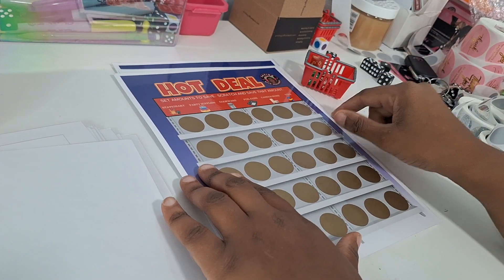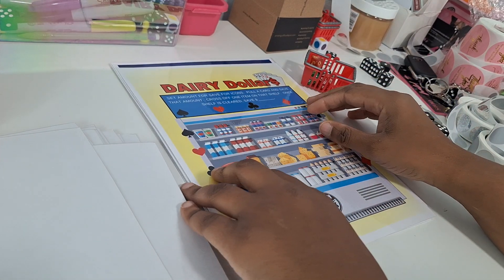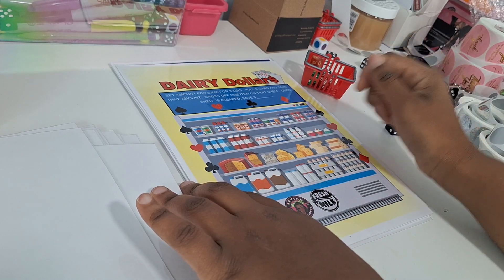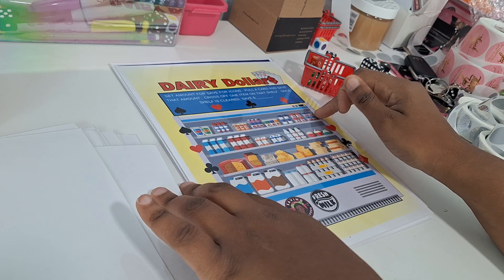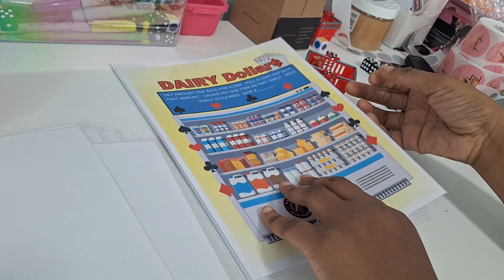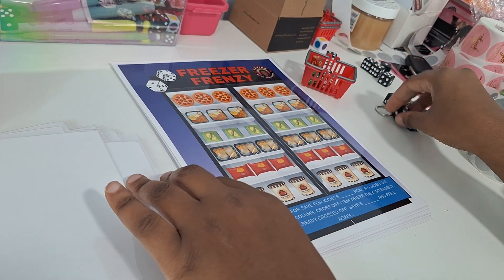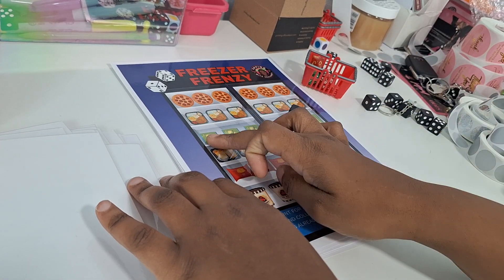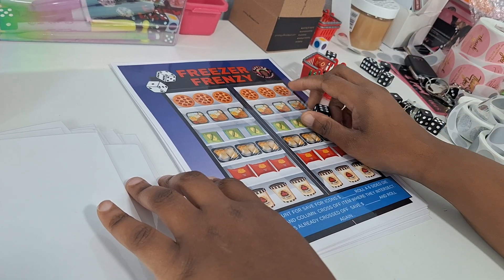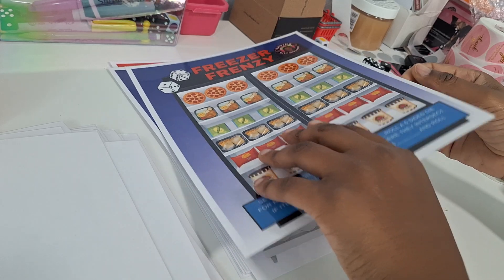Hot Deal — random items at the grocery store; set your amounts for the icons, roll, scratch, and save. Dairy Dollars is a card-pool game — set amounts for the different suits. Whatever you pull, mark off one item on the shelf. Once you clear a shelf, save the amount set — maybe three to five dollars extra for clearing all items as a bonus. Freezer Frenzy — roll a six-sided die and cross off that item. If it's already crossed out when you roll it, save your penalty amount and roll again to get an unmarked item.